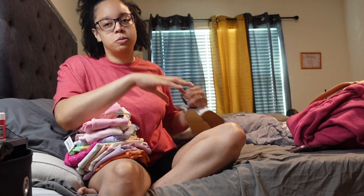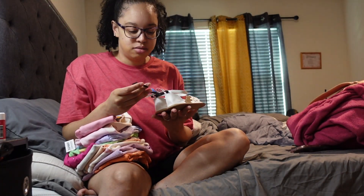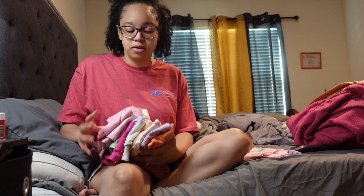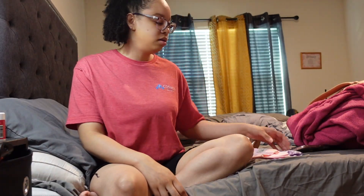My mom also got her some little sandals — so cute. She was growing out of her little shoes already and needed more. That's her little clothing haul. The birthday party prep stuff I picked up is probably going to be a separate video — like a 'prepping for first birthday party' video — so you probably won't see those clips in this vlog.